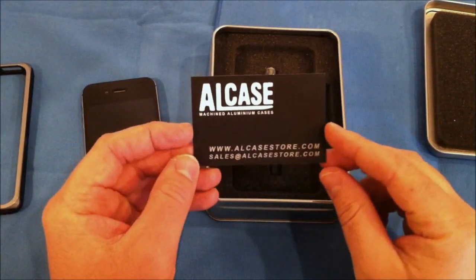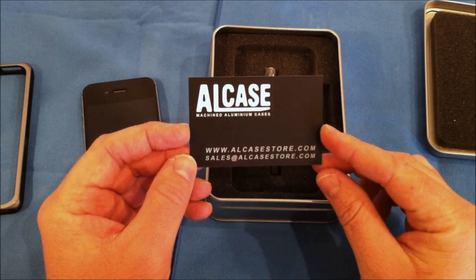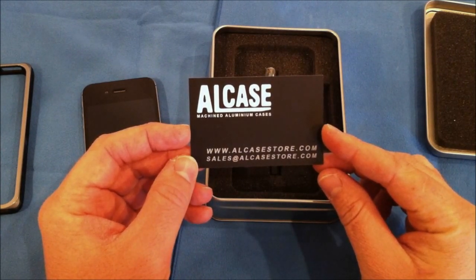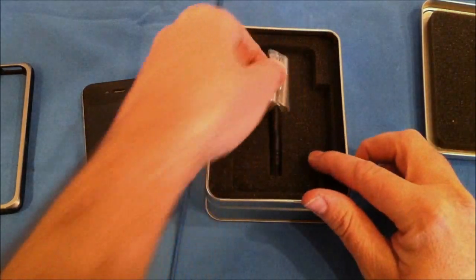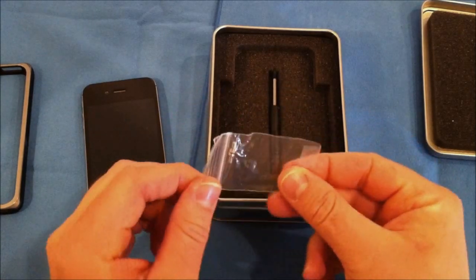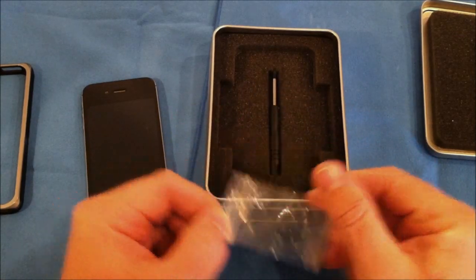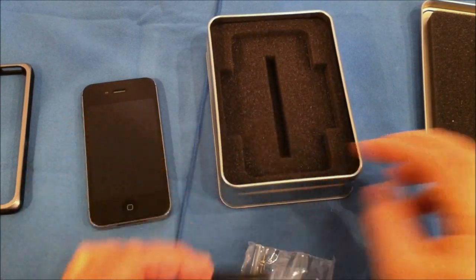And here is the ALCase machined aluminum cases — it's www.alcasestore.com. You get two extra screws because it takes four screws to screw this together. They include two extras and this very nice little screwdriver here to actually put everything together.